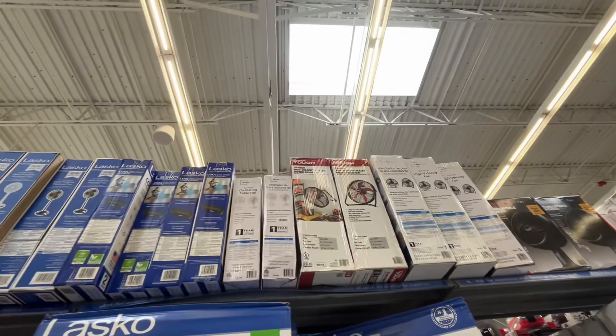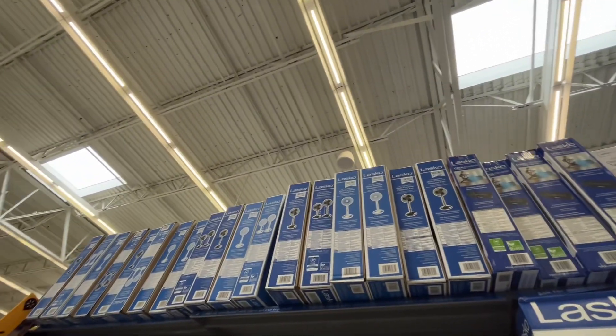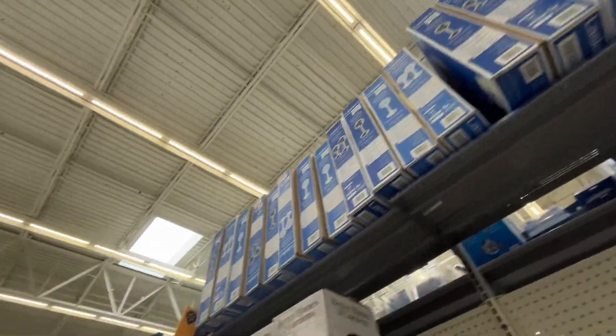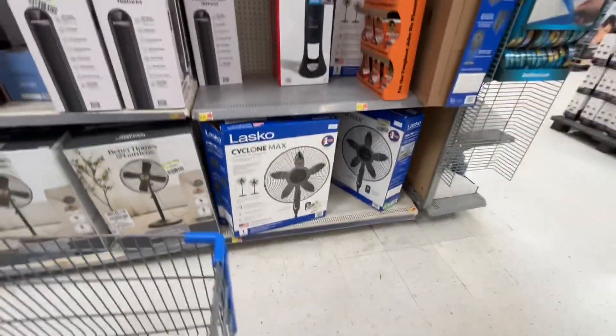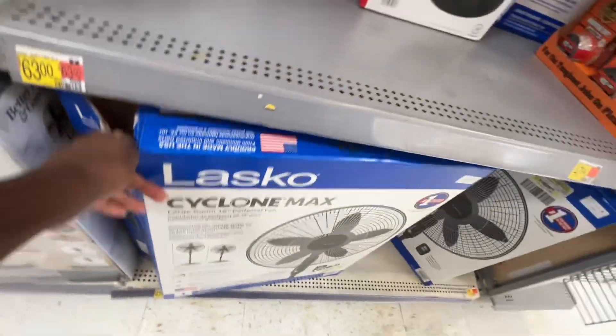We have some movable fans up there, black Lasko box fans, and more basic stand fans. And we have the better Lasko Max Cyclone Ultra.